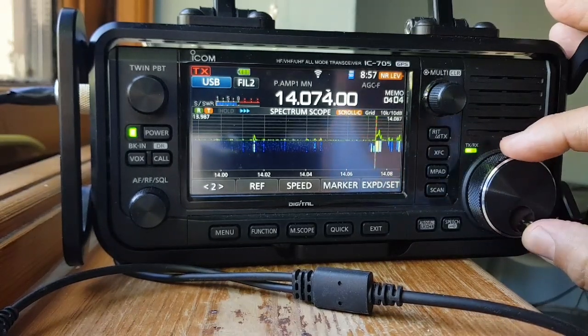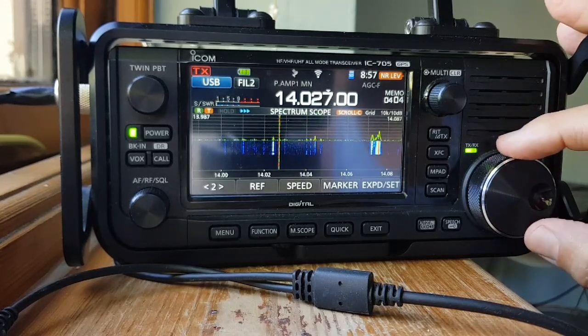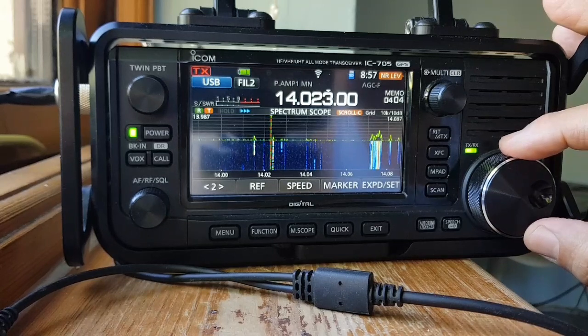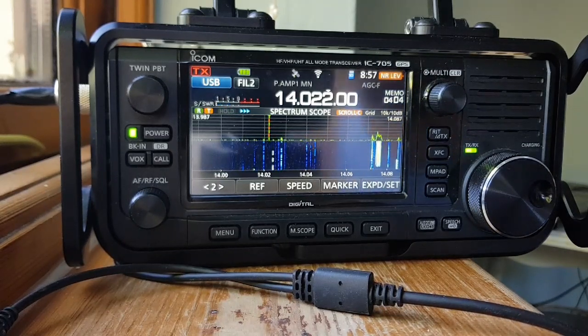Look at the data modes — that's where everyone is at the moment. And CW going well. I need to have a go at a good CW decoder.